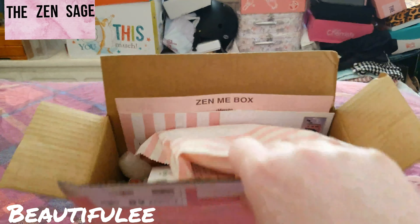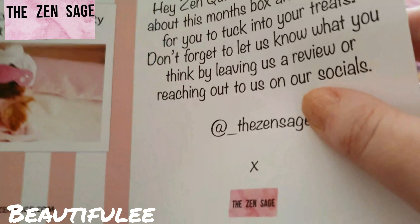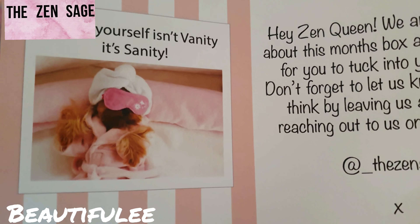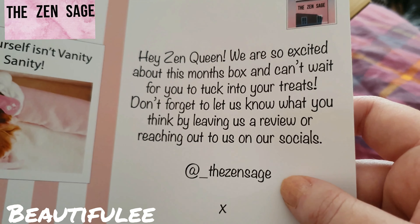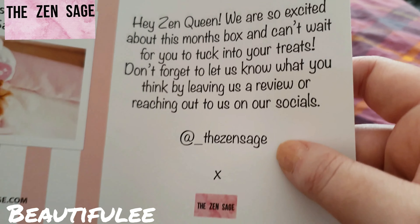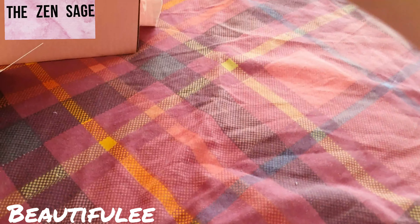I won't show the address underneath. You get your little card — we haven't got a little cat on it this time, we've got a little dog being pampered instead. It says 'loving yourself isn't vanity, it's sanity.' Hey zen queen, we are so excited about this month's box and can't wait for you to tuck into your treats. Don't forget to let us know what you think by leaving a review or reaching out on social media at The Zen Sage. Then we have a little leaflet about everything that's in the box, so I will go by that and let's get on with it.